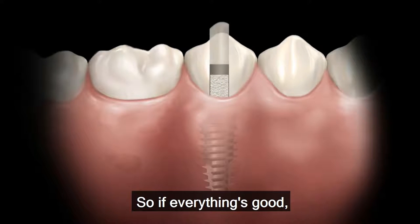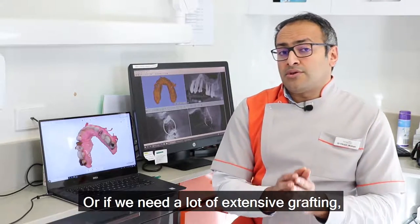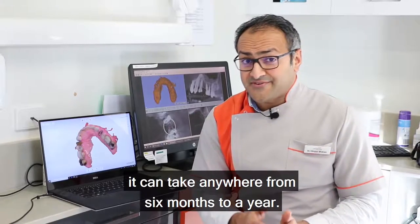So if everything's good, you can have an implant done in three months. Or if we need a lot of extensive grafting, it can take anywhere from six months to a year.